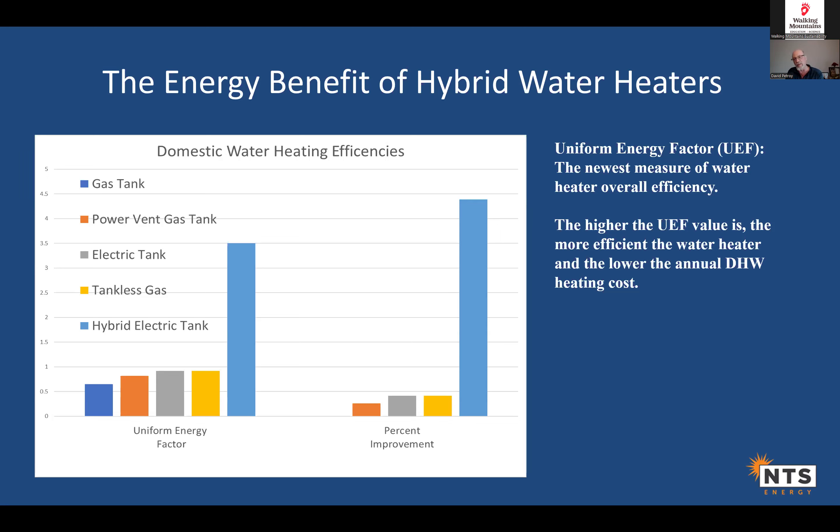A common question is: if I'm putting energy into my house to heat it anyway, am I really saving much? You are, because this is just a small section of the house. Over time you're pulling a few degrees of heat out, which is barely noticeable. Your electric bill with a heat pump water heater versus a standard electric water heater will show a significant difference — I'll have examples.